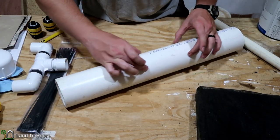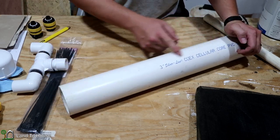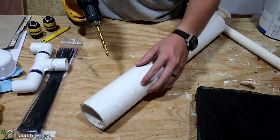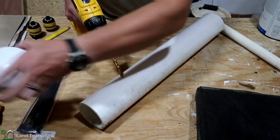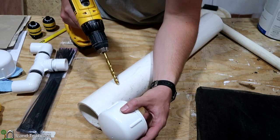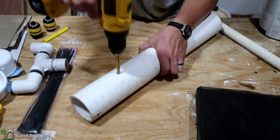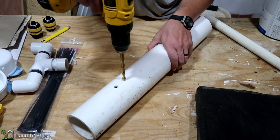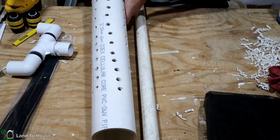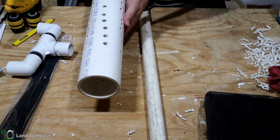Previously I cut a large window out of the pipe, but this time I'm just going to put lots and lots of holes along here. I've got a drill with a three-eighths inch bit and I'm going to move up to about here because the cap is going to be there and you need to have some room for those zip ties or hose clamps. And there we have a whole bunch of holes in that pipe — looking pretty good. Should have enough surface area there to pull in a lot of water.